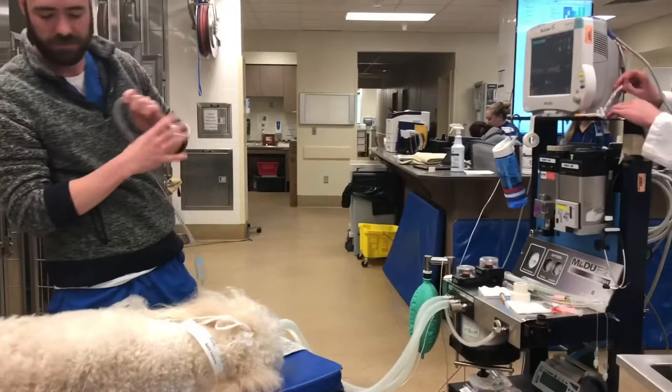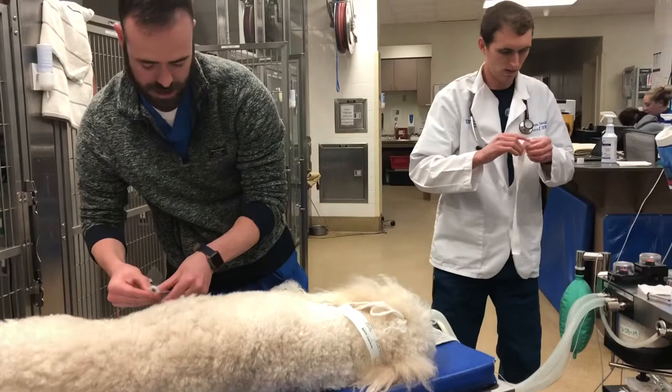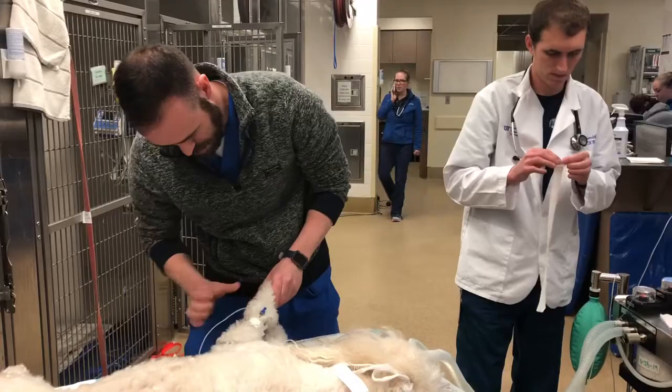The next thing is going to be the ECG leads. There's going to be three of those total. Two are going to go on the front paws, one is going to go on the back left, and you can also put one on the tip of the nose if you're not able to get to the back left. Heart rates are going to vary between species, but usually below 100 beats per minute in a cat is pretty abnormal, and below about 70 in a dog is something that you're going to want to do something about.